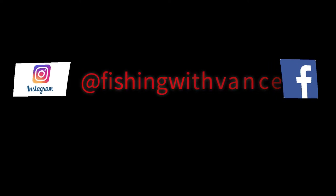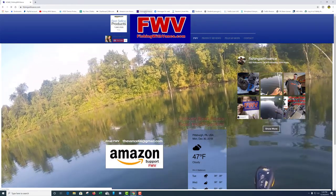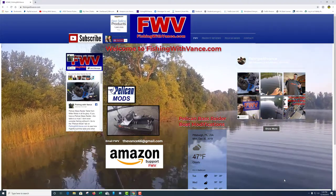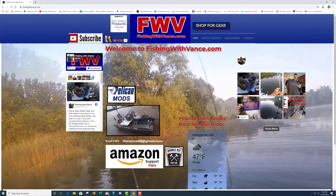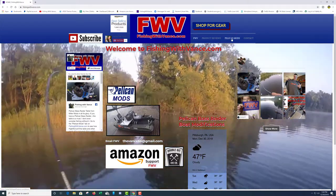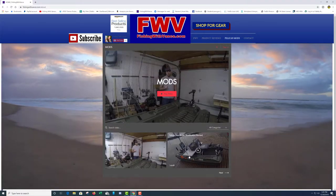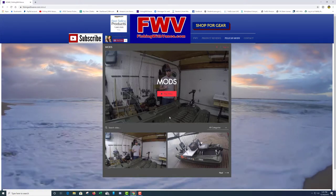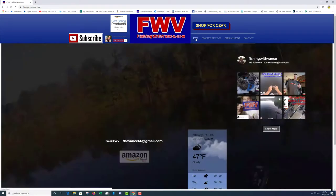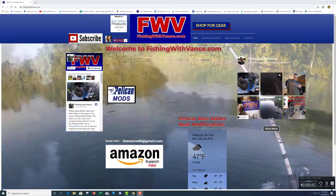Before we get into the video, just want to remind everybody to check out the website. We're going to be doing the Pelican Bass Raider table version 3 coming out shortly, and all the videos for that will be coming out too. If you want to get caught up on the table mods or any of the Pelican Bass Raider mods, jump out to fishingwithvance.com, click on the Pelican mods tab, and they're all there - everything from the Anderson connectors to the table and so on. Without further ado, let's get into the video from last summer.